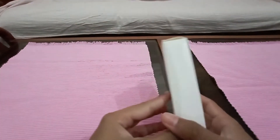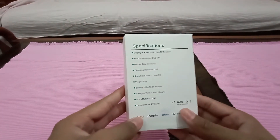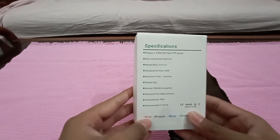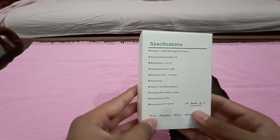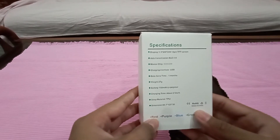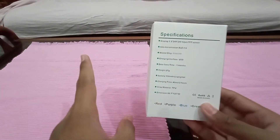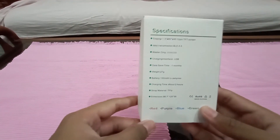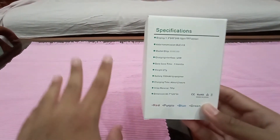Before we open the box let's have a look at the details mentioned on the back side of the box. Display size is 1.3 inches, 240x240 TFT screen. Bluetooth version is 4.0. The master chip is HS6620D — I don't know which processor that is. Charging interface is USB.